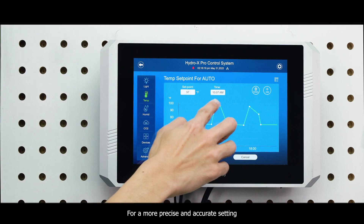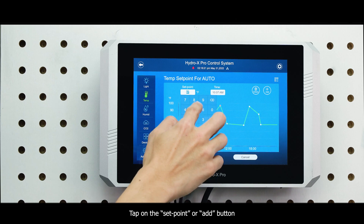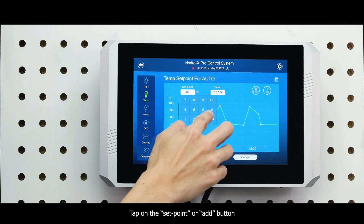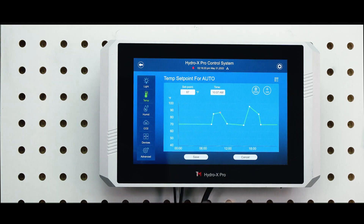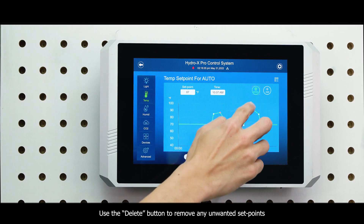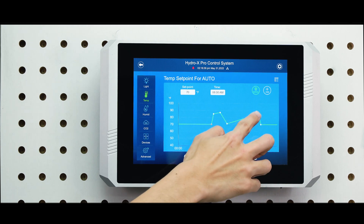For more precise and accurate settings, tap on the set point or Add button and type in the specific temperature and time as you like. Use the Delete button to remove any unwanted set points.